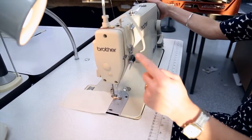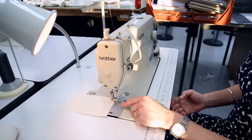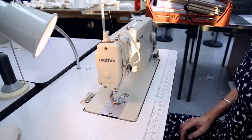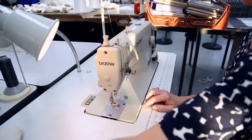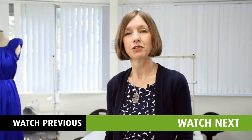When we finish, make sure that the pulley is up. We're going to turn the machine off, raise the presser foot, pull our work to one side, release the presser foot, and then snip our threads. And that's it — in the next video I'll be showing you how to use the overlocker.